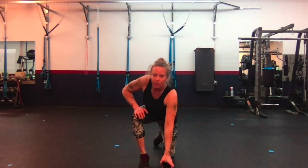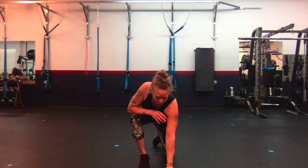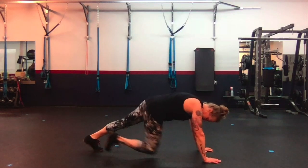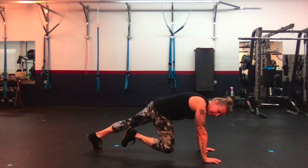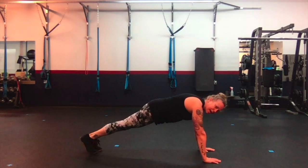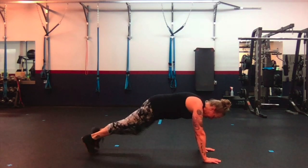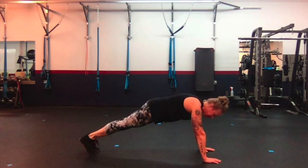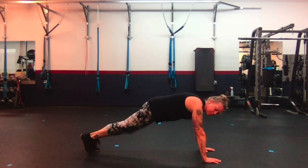Alright guys, so now we are going to do Workout C and we're going to do the regressions. First up is knee sliders with jack. We're going to get in a tall plank position, bring our knee partway in, a little up and down, and bring it back. If you want, step out on one side then in, halfway up, down, back, and just step with one side — up, down, and step.